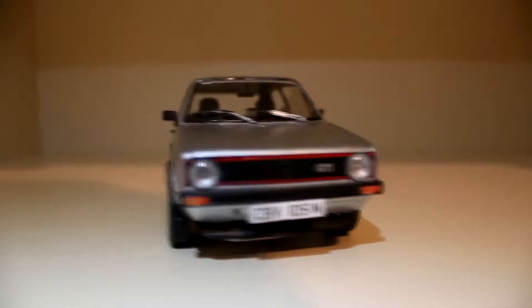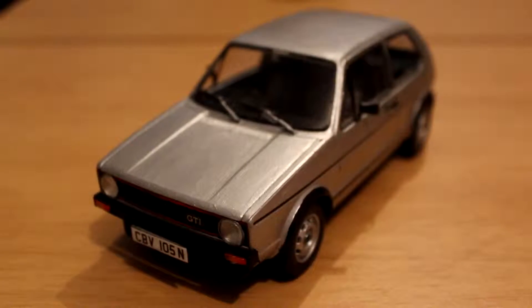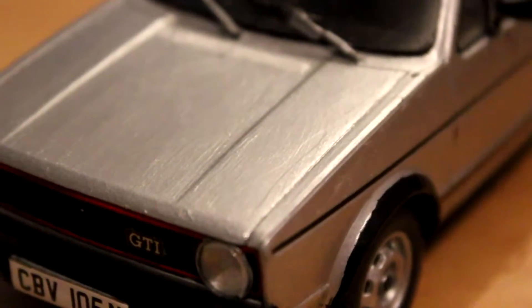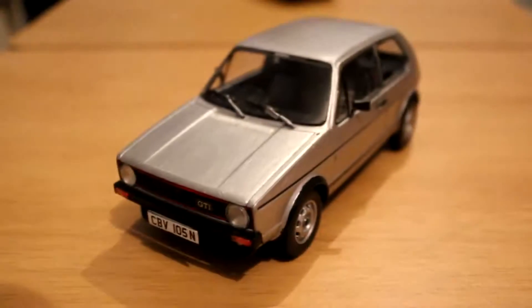Hello viewers and welcome to my review of the Revell Golf GTI. When it comes to the detail, I've sort of hand painted it with the sort of metallic silver, which is probably the more common colour of the Mark 1 Golf.